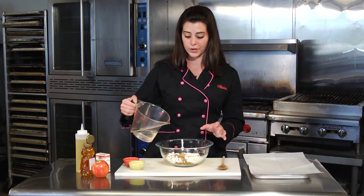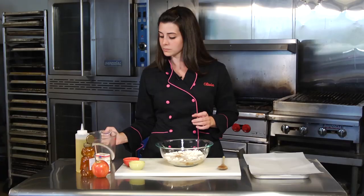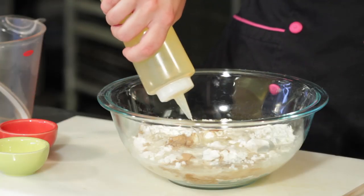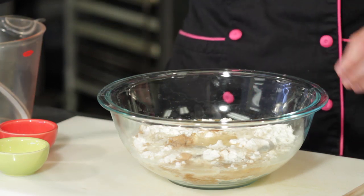Then I'm going to add about three-quarters of a cup of water — warm water is fine, cold water doesn't make much of a difference. I'm also going to put in about three tablespoons of canola or any flavorless oil.